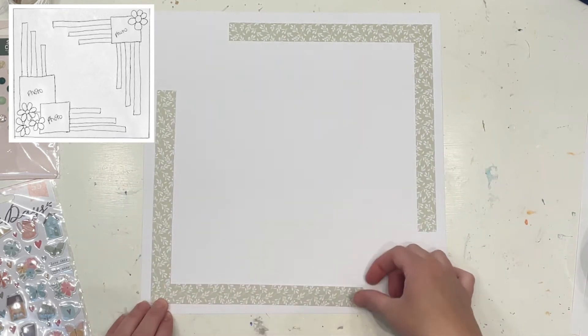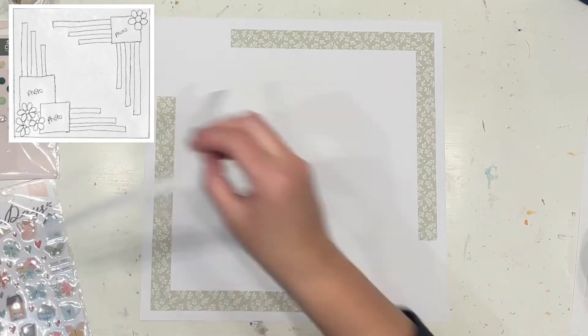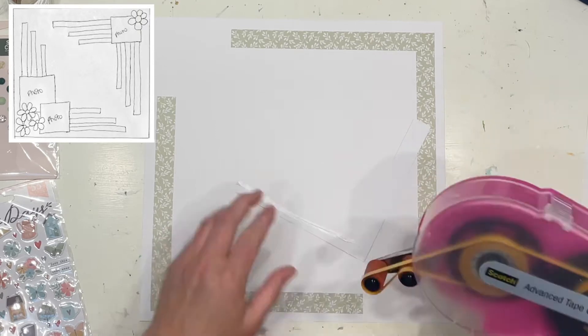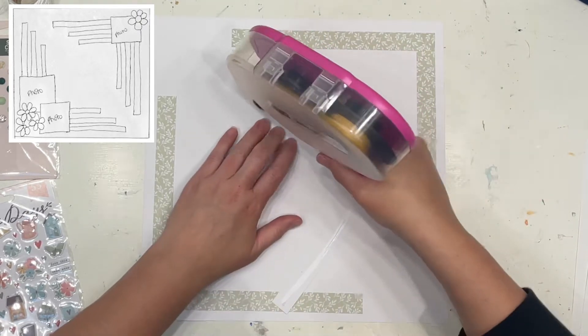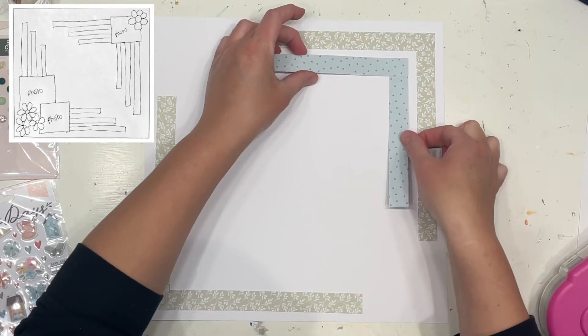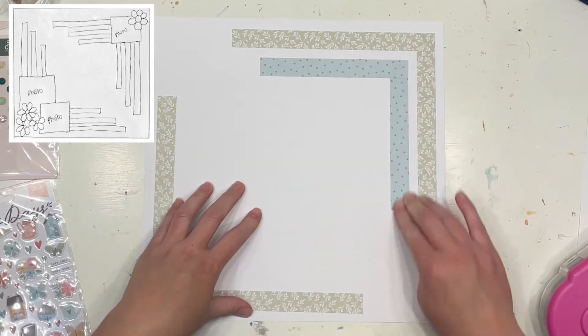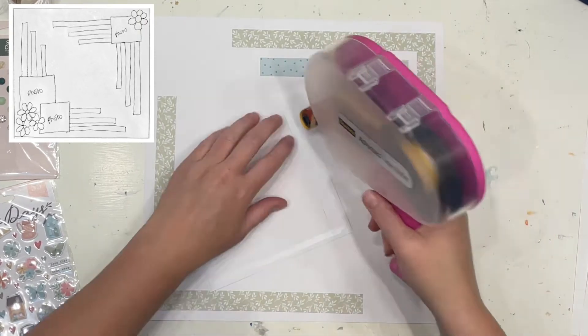This sketch was absolutely perfect for some of Virginia's amazing floral cut files that she has over on her channel. I almost found it difficult to choose which floral I wanted to work with — she just has so many amazing florals. Of course, I didn't need to stay that true to the sketch; I didn't have to use florals if I didn't want to, but who could resist with a sketch like this?